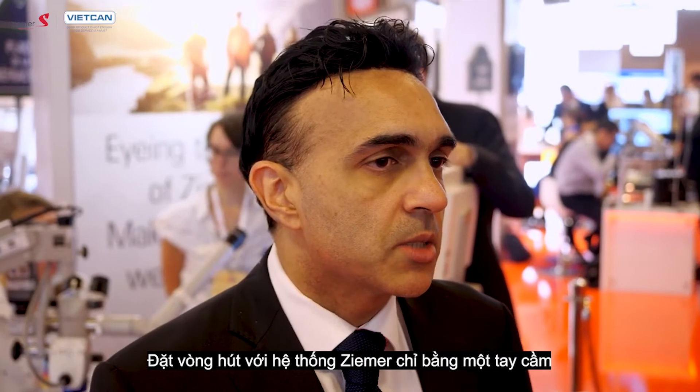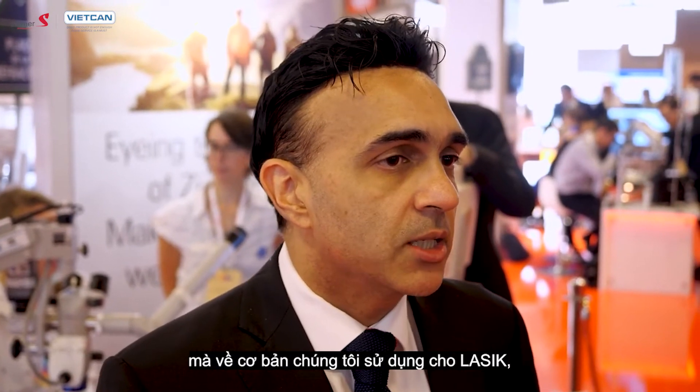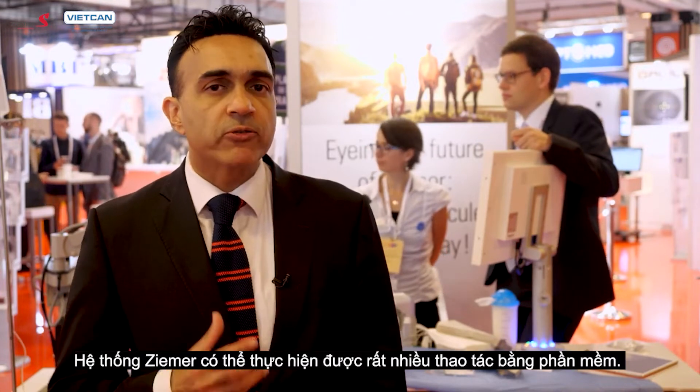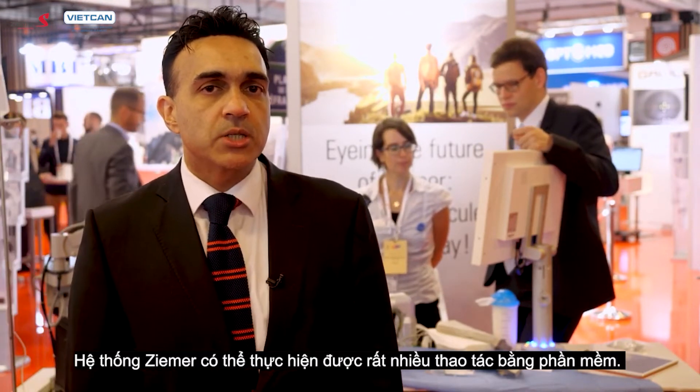The docking with the ZEMA system uses the same handpiece as we use for LASIK — it's a flat, applanating system. There is also a lot of software manipulation that can be done with the ZEMA system.